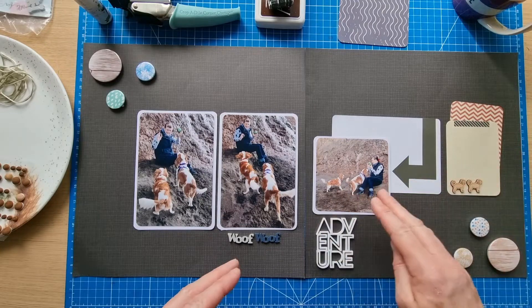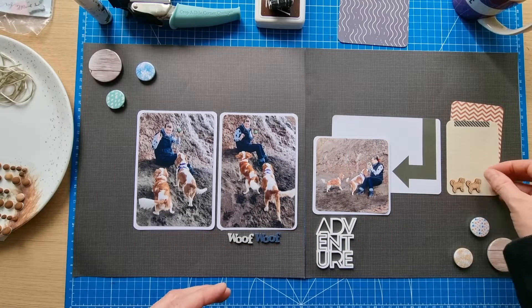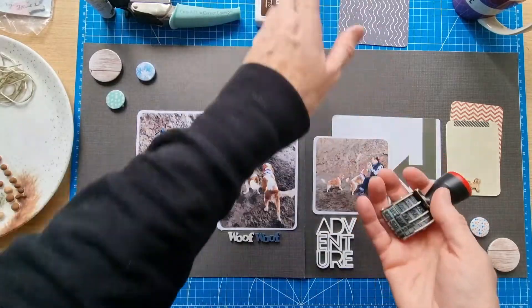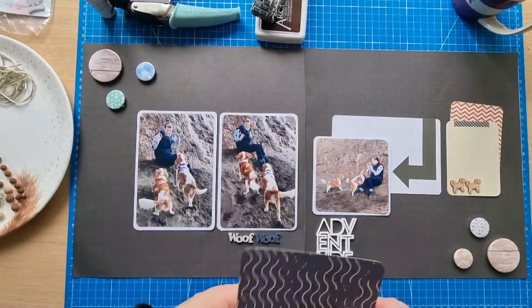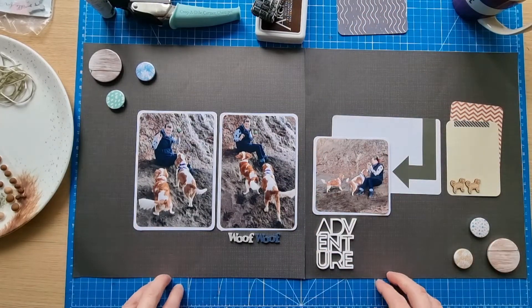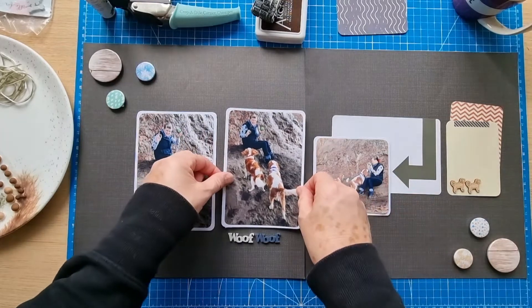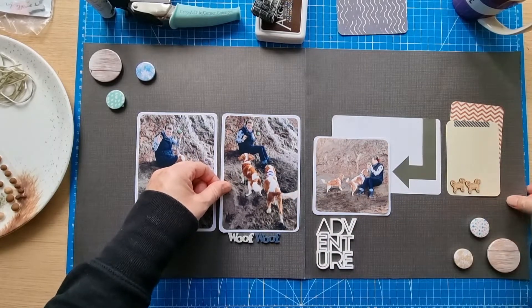These two doggy pieces I might pop on here because the way the dogs are sort of playing together, I thought I might do something with them looking upwards like that. Maybe I'll just put them on straight — I'm not sure. Simple design. I've also got my Heidi Swapp colour shine gold that I may use, and my Ranger archival ink in acorn that I use quite a lot for the date. I'm going to put the photos flat to the page.